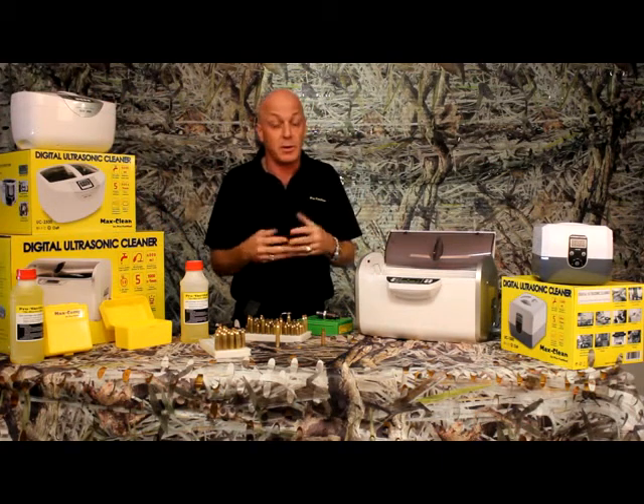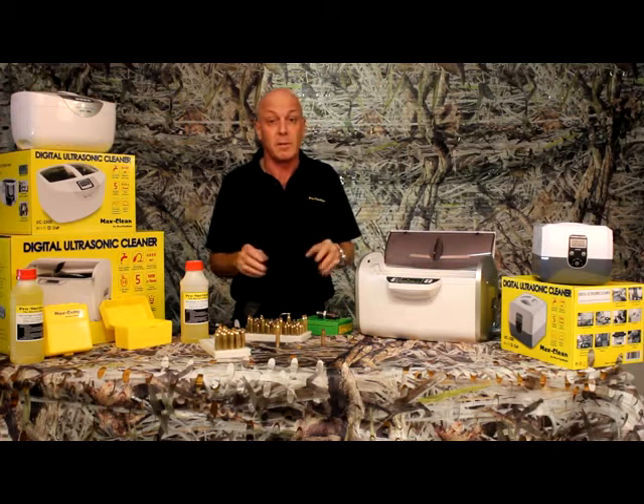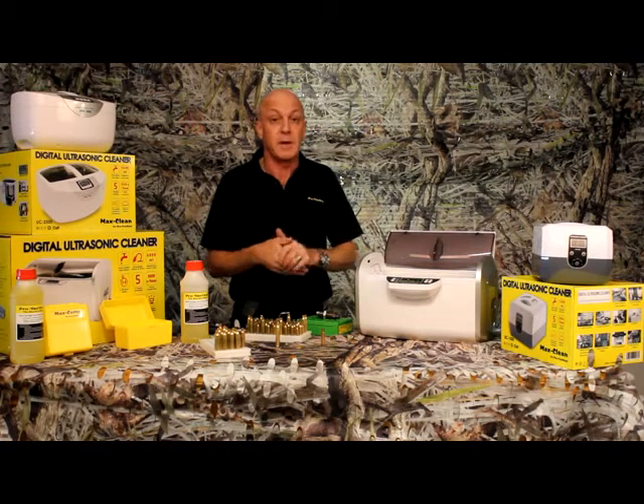Ultrasonic cleaning is not a new invention — it's been around for a long time, but it's relatively new to the shooting industry. Many people don't realize how fast, how clean, and how cheap it is to run.